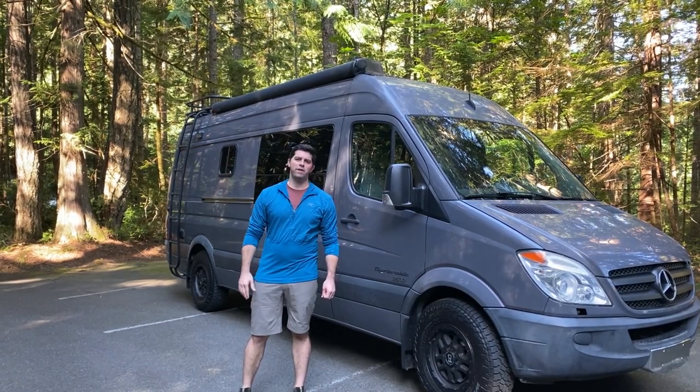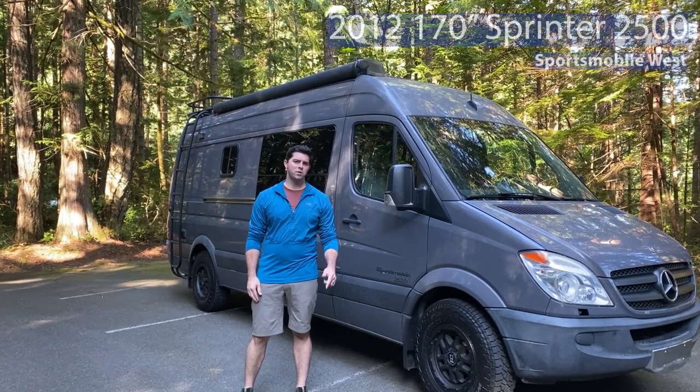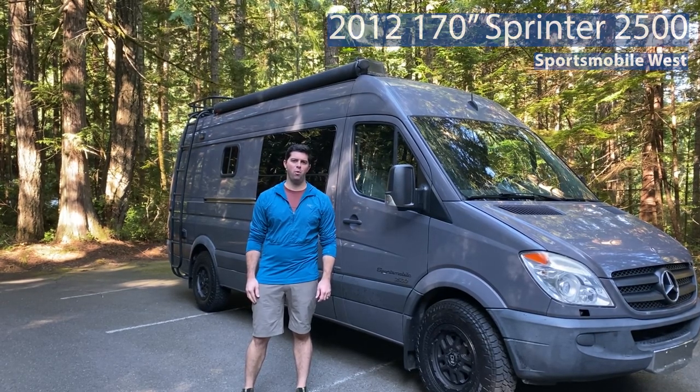Hey guys, what's going on? Rob Roy here with Adventurebound. I wanted to show you my 2012 Mercedes-Benz Sprinter van converted by Sportsmobile West.